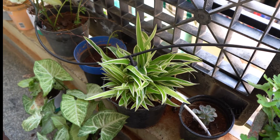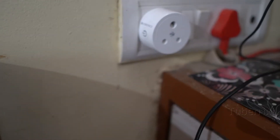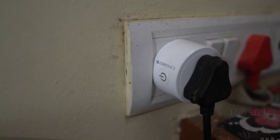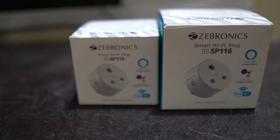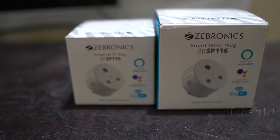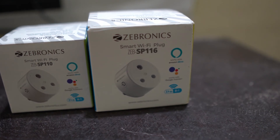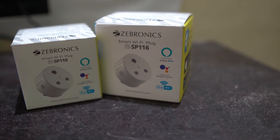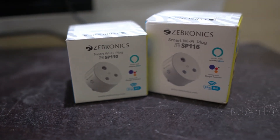This is a very effective solution. Now we are going to connect the plug. This is the Zebronics Wi-Fi Plug. We are going to connect the solenoid valve and control it via Alexa. In Zebronics, there are two plugs: SP110 and SP116. SP110 is 10 amps and SP116 is 16 amps. You can connect heavy appliances like a fridge or washing machine with the 16A model.